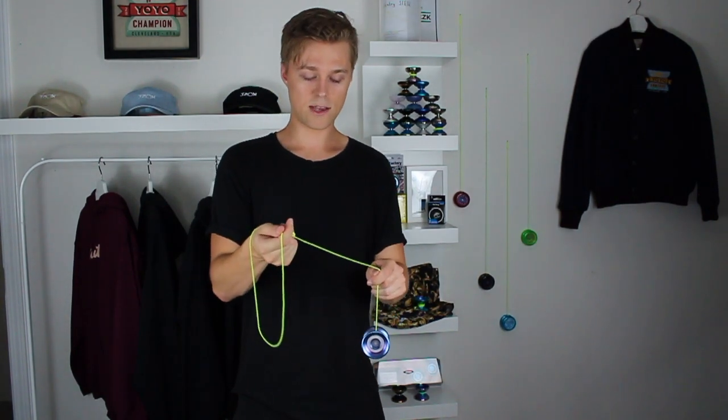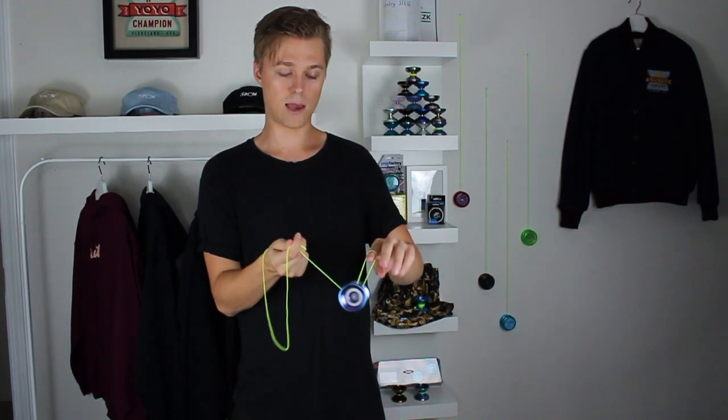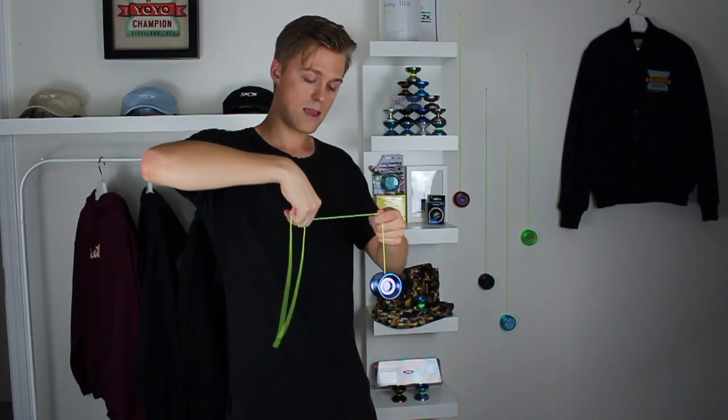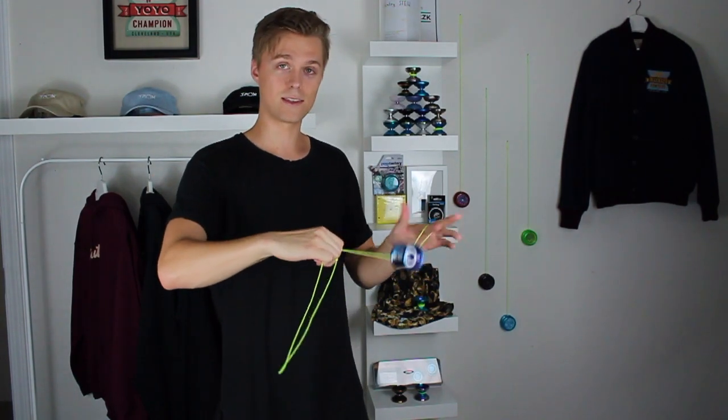Now the slack actually has two steps — it's going to be a whip as well as a trapeze landing, and we don't want to practice those at the same time. So just hold the yo-yo in this position, and to get the slack going, turn our throw hand pointer finger toward ourselves so we can flip the slack on the inside of our arm. And you can see that string that we're pinching with our pointer finger and thumb is going to land around the front of the yo-yo.